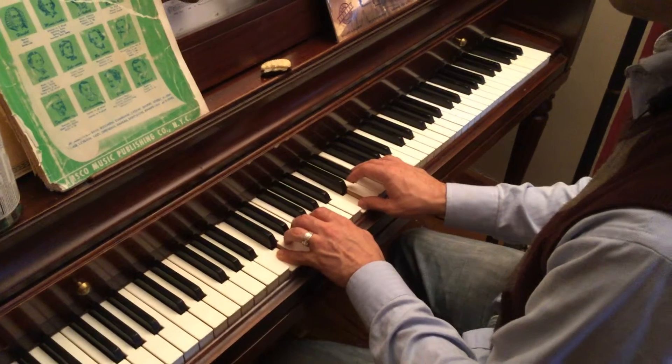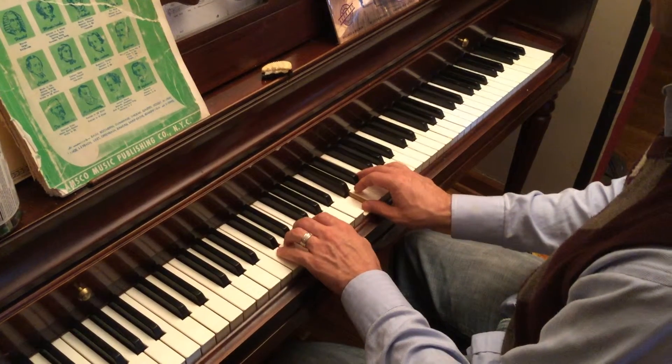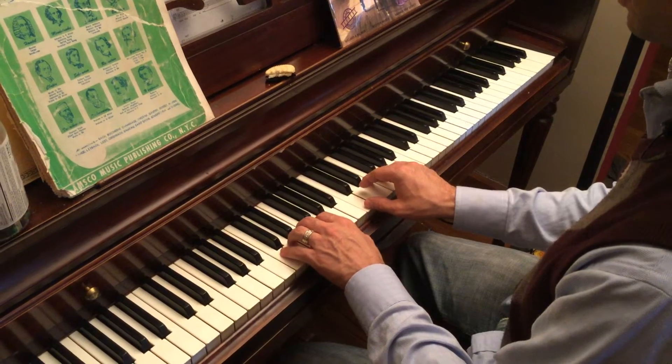And for your 1, 4, 5, 1 cadence, we're going to do the C chord in root position.